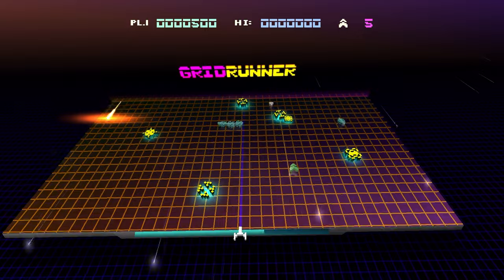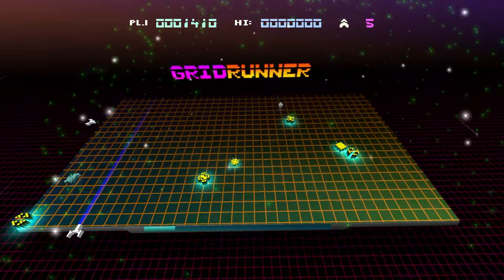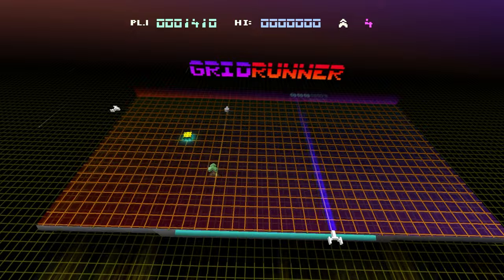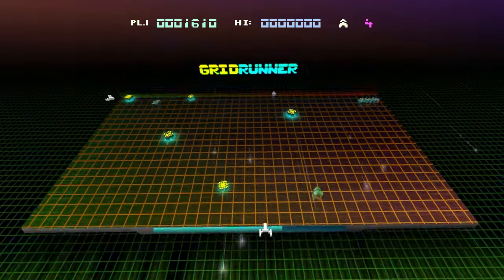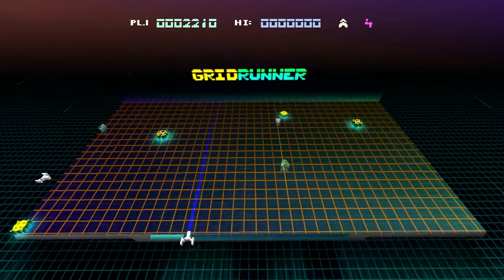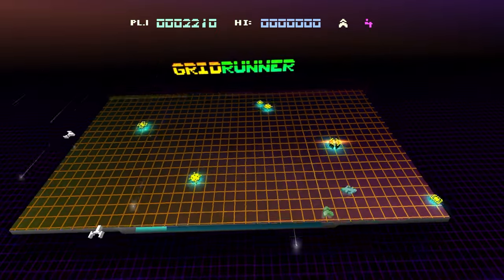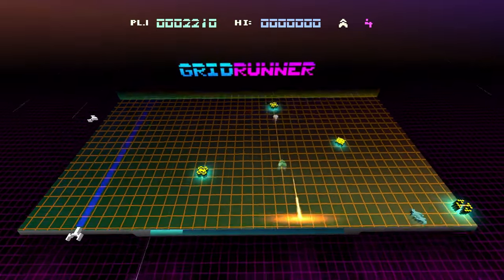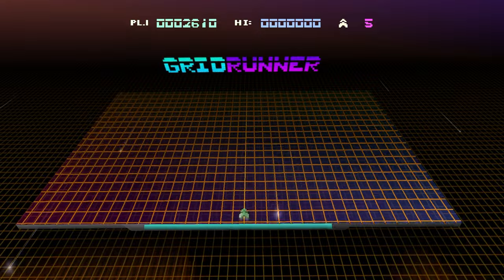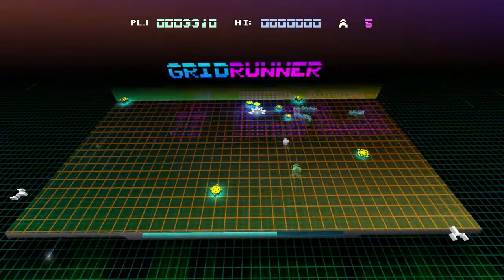I am not going to last long in this game, I can already tell. You've got bad guys beneath me, bad guys to the side. I'm trying to shoot these centipede-like things. I just got hit with something — didn't even see where it came from. This is so cool though. I feel like I would have lost so many quarters to this in the arcade.